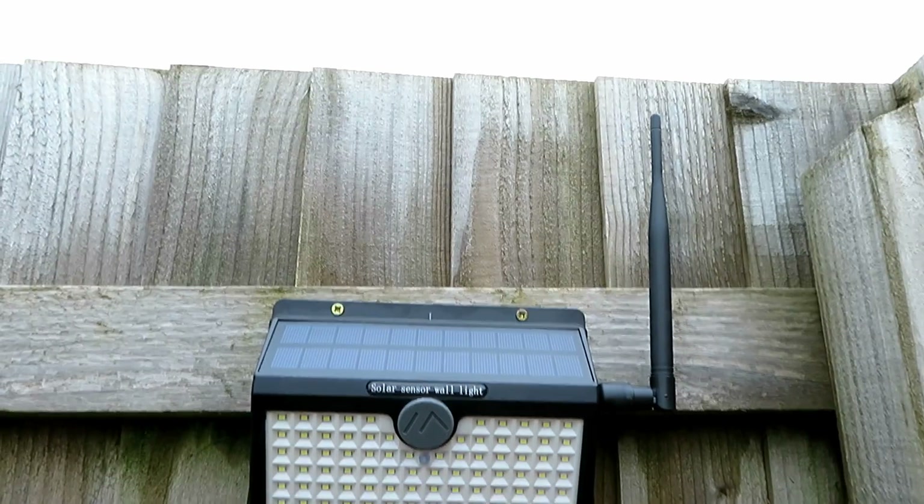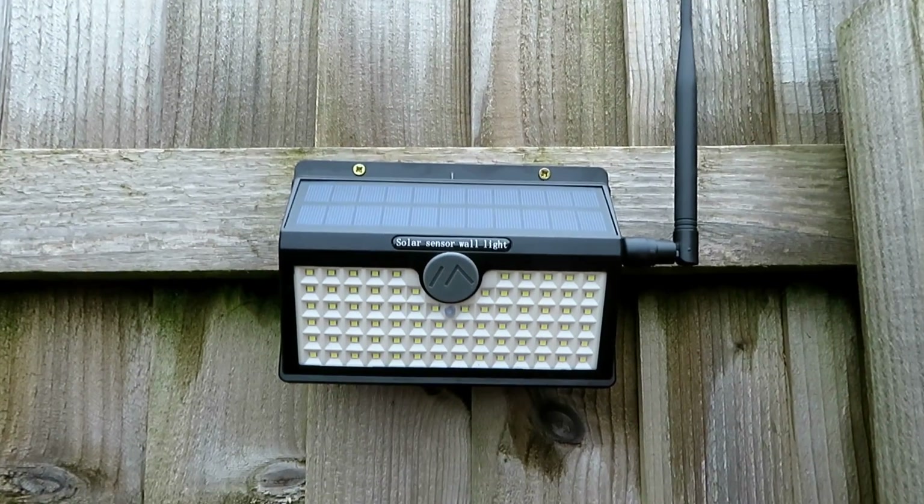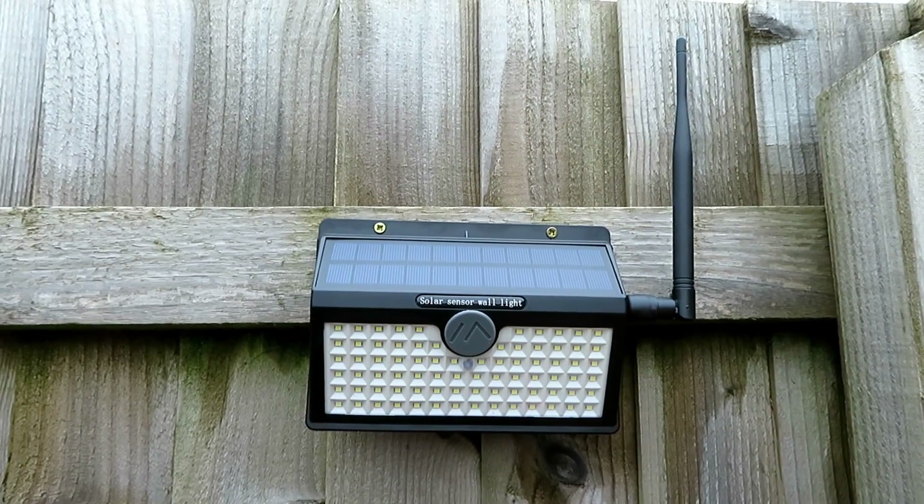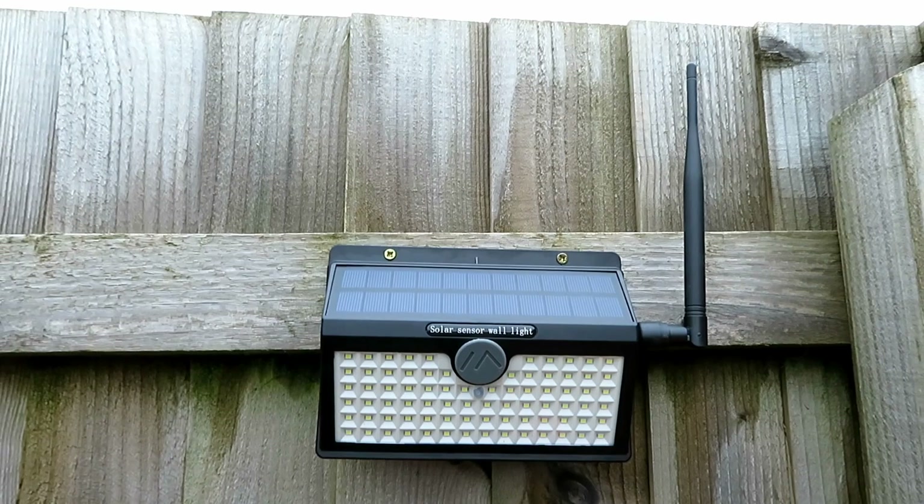Hello, welcome back to the channel. I hope you've already watched my video on my Heltec V3 node. If you haven't already done so, go back and watch that video first before you watch this one.